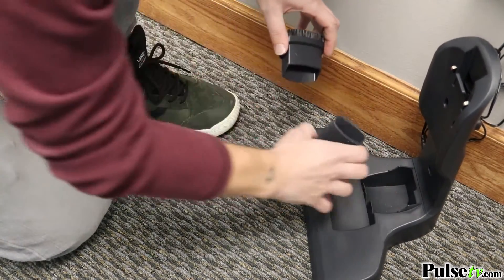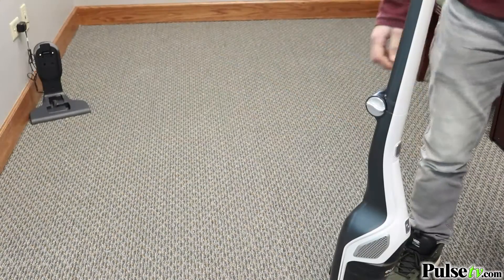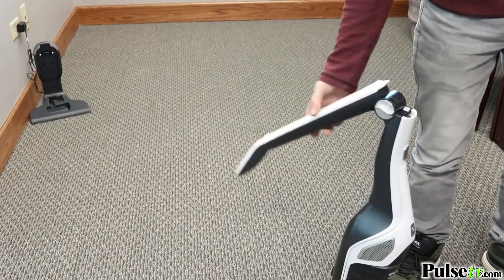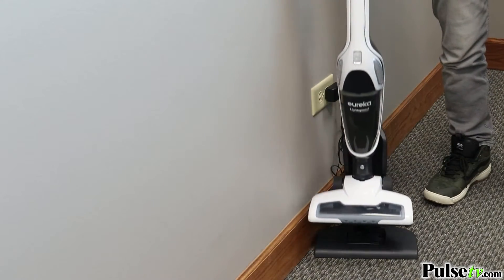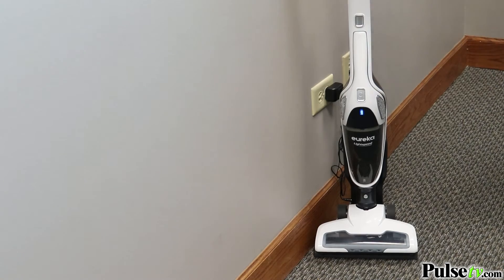Now let's talk about what makes this really special — it's the size. It's not big, so it stores almost anywhere, and it's even got a charging stand which you can put on the floor or mount on a wall.